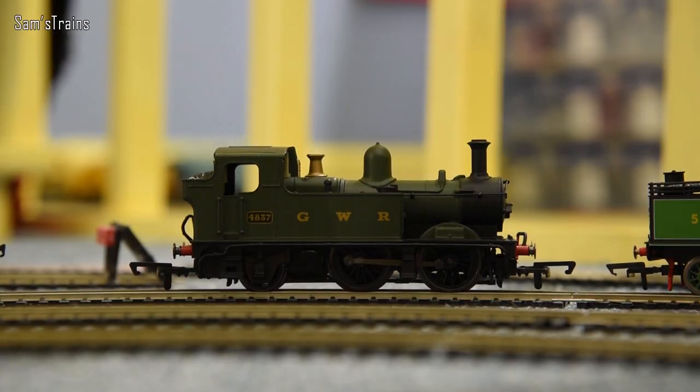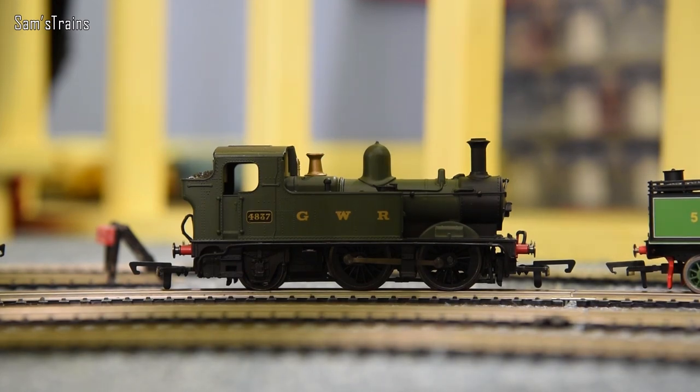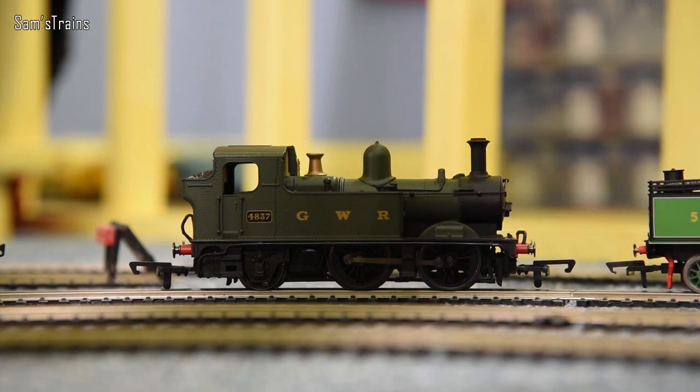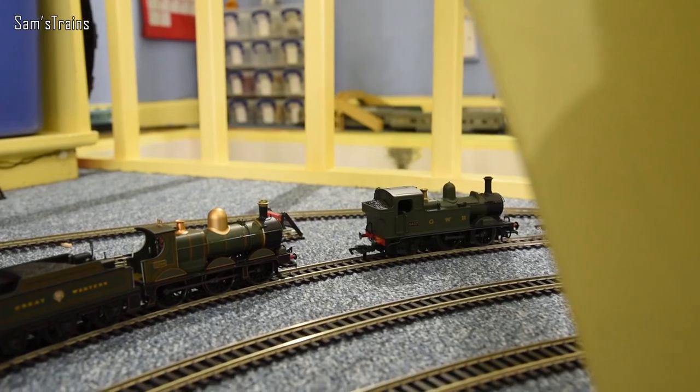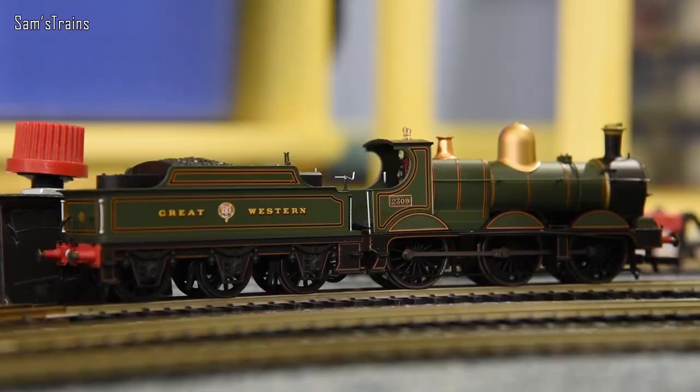Next up, the Hornby Railroad 14XX. These have the Type 7 motor, which as you may have seen in my previous videos has a tendency to explode quite violently. Also, the rear truck is not sprung, meaning the main driving wheel — the middle one — does not touch the track. Most hilariously, the traction tires are installed on those wheels and they don't touch the track at all. What a joke.